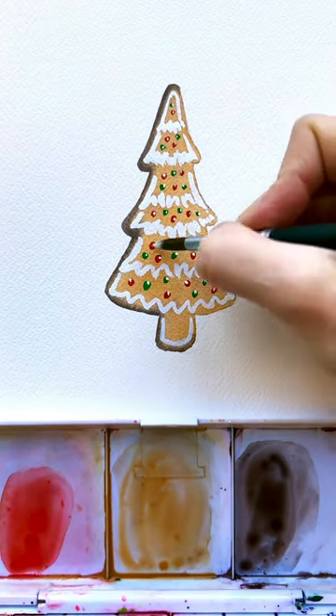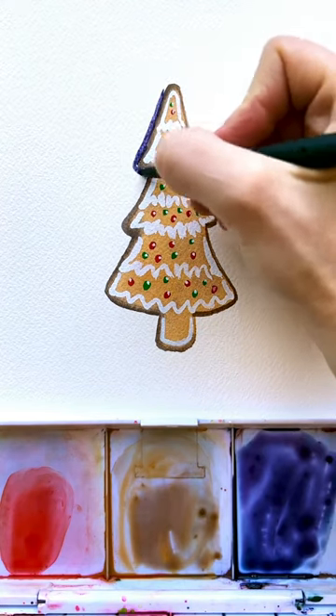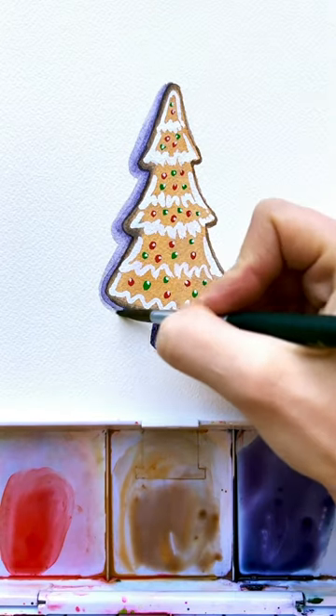Put in some red and green ornaments with a little white dot on those as well, and then I darkened the right side slightly and put a big shadow on the left side with some light blue and purple, and there we have it.